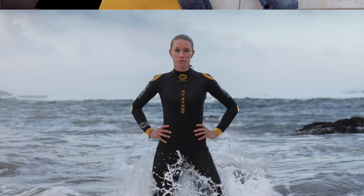My name is Alex de Boer, I'm a co-founder of the De Boer wetsuits and I'd like to introduce and explain a little bit more about our new wetsuit, the Ocean 1.0, and furthermore we have some details to explain.